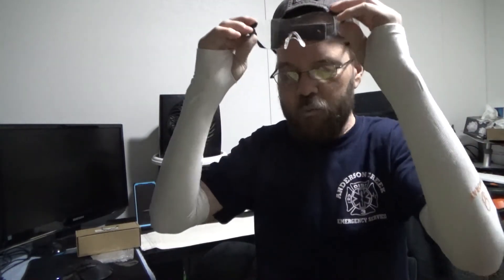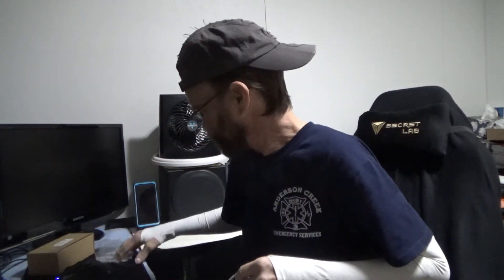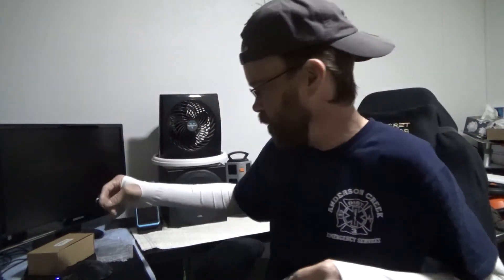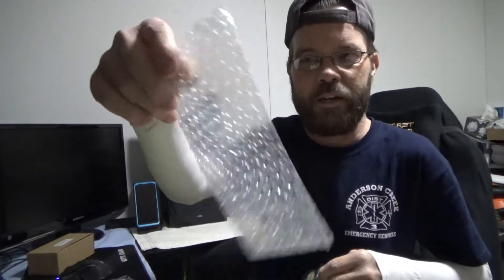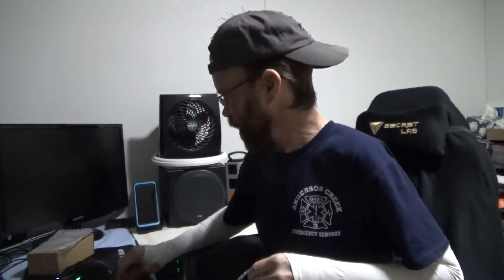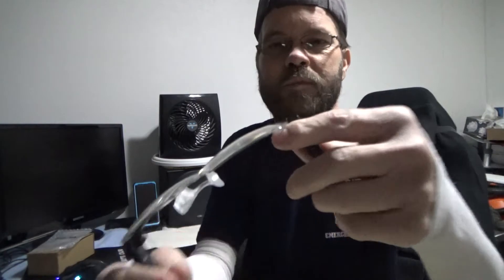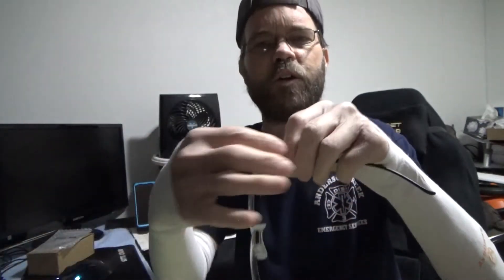The box they come in is nothing too fancy — just a little box with a protective cover over the lens, a bag for the accessories, and a padded bag for the actual glasses. That gives you an idea of everything that's included.